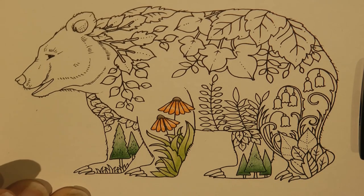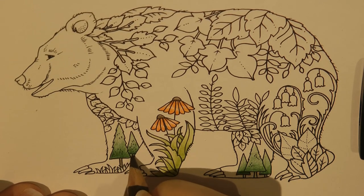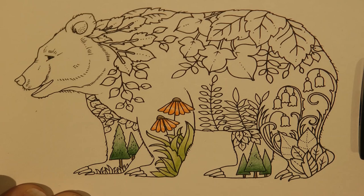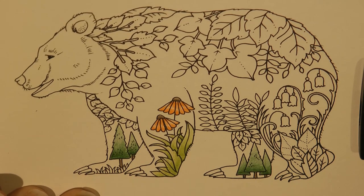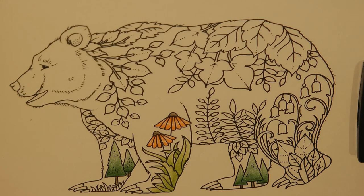And we need to do their little trunks - I'm going back to my burnt umber that I've got out already. I'm just thinking this bear's going to be brown, so doing the trunks in brown might get lost. We'll try to avoid doing any more brown. We've got some twigs here as well, maybe we'll keep those in a green colour. We've got a bit of grass and we do have a grass green in the Polychromos, but I always think it's really too light. For me, grass isn't that colour.